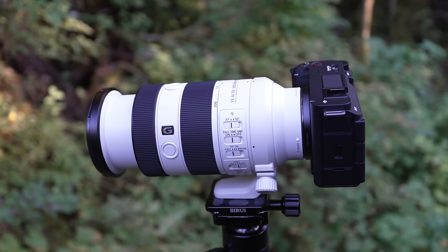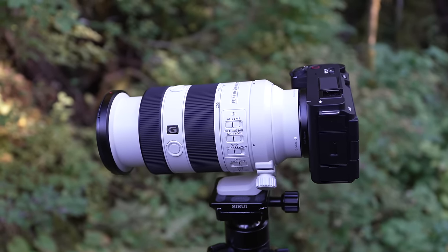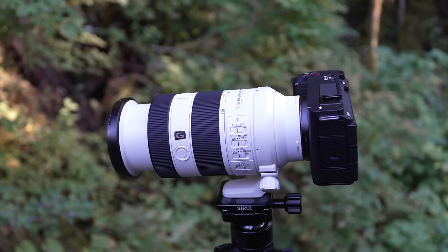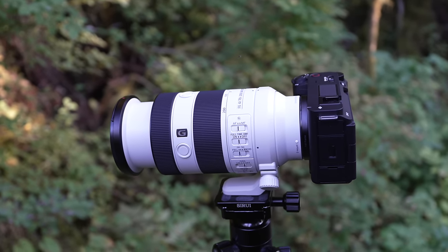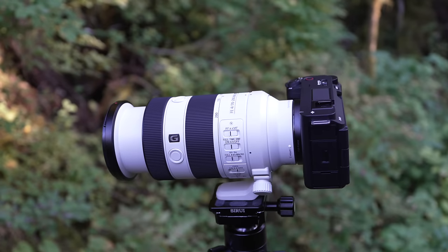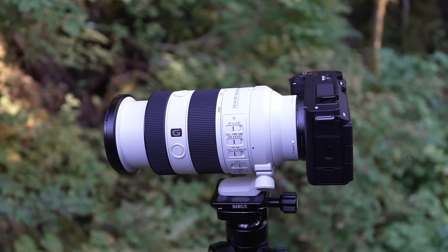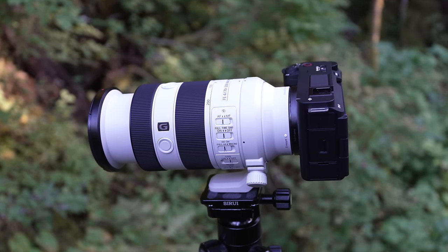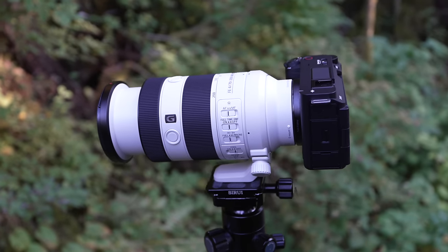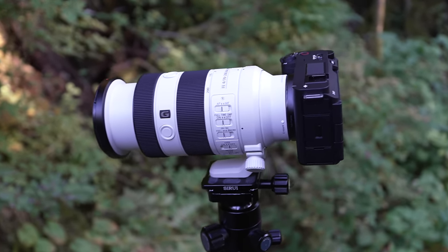One thing I want to point out is that I'm not really doing this Sony lens full justice today by using it on a 12 megapixel camera. We're doing that because we're comparing it to the iPhone, but this lens is capable of resolving a whole lot more detail than 12 megapixels. Something like the a7R5, which is a 61 megapixel camera, would pair really nicely with this lens and give some really crisp detail. Just wanted to point that out.